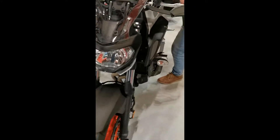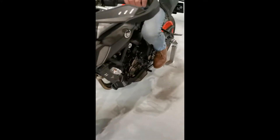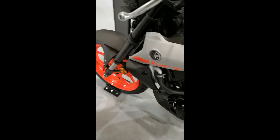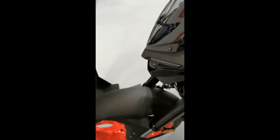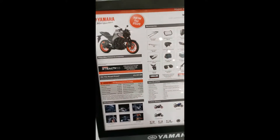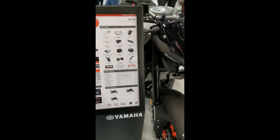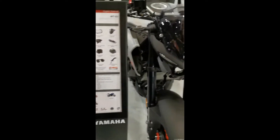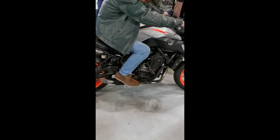I can sit on it, actually. It's quite like that. And then if you're on the smaller version, you've got the MT-03. Easy, fair enough. Specs for that — the MT-03 was quite good, it's only like 321cc. And the MT-07.